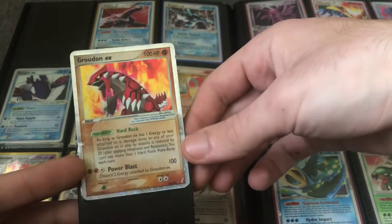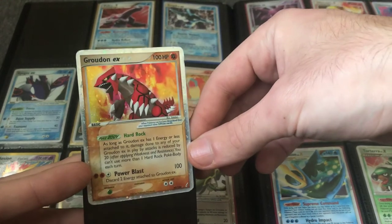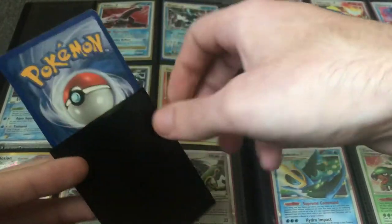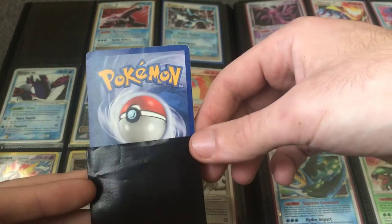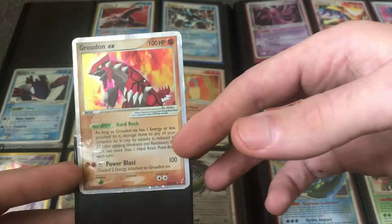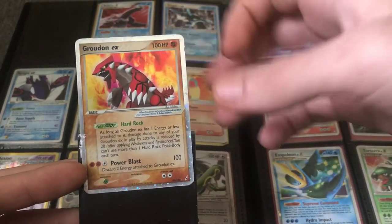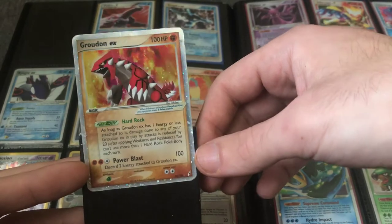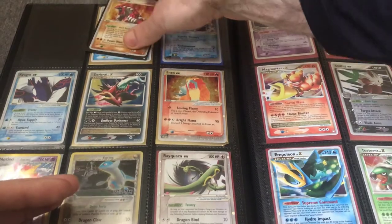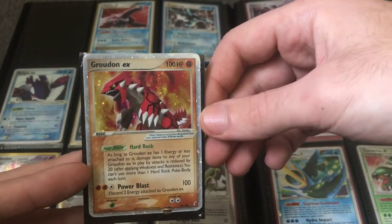Here's a nice Groudon EX from Crystal Guardians — same set as the Charizard. Groudon being a Legendary Pokemon carries a bit of a premium. The condition is light play. The front looks decent but there's a little bit of creasing, which will greatly decrease the value. Cards in this set in this condition would not be worth grading.